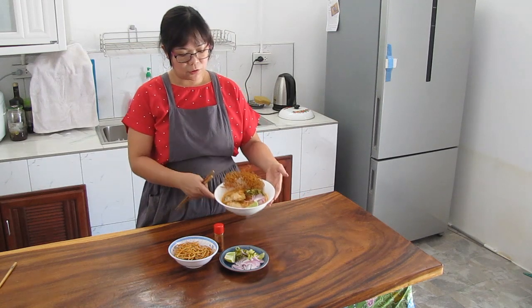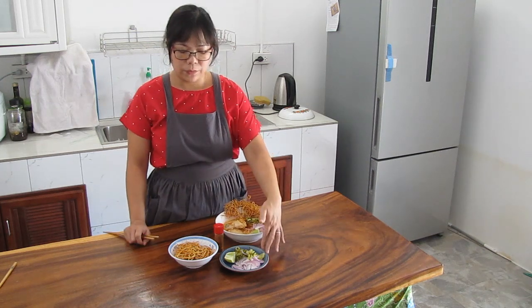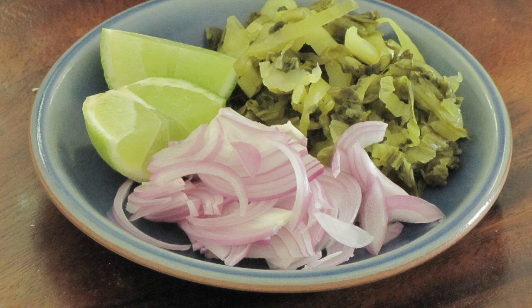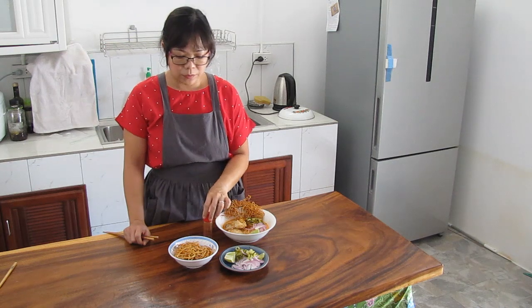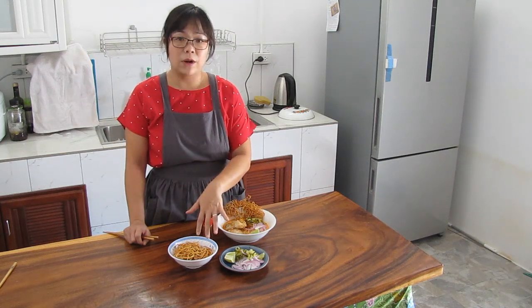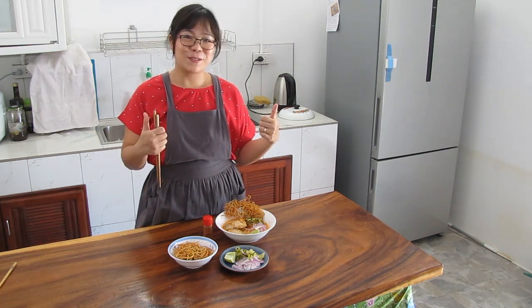Now we have finished Khao Soi. This is how you serve it: we use pickled cabbage, shallots, and lime. You can add chili flakes if you like it spicy, and we eat it with deep-fried egg noodles on top. Enjoy your meal and don't forget to subscribe!